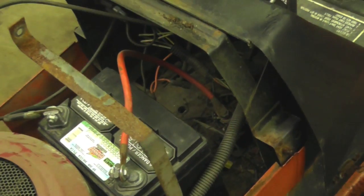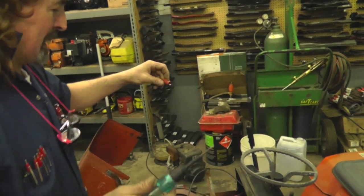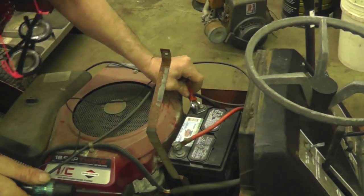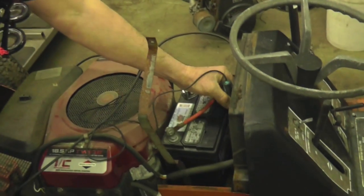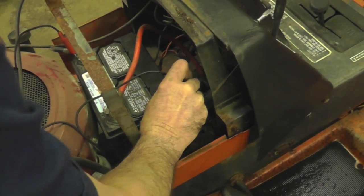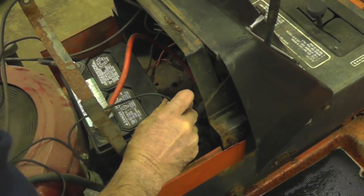Now we're going to use a 12-volt test light. I'm going to take it and put it on the negative — you can put it anywhere on the ground, but I like to go right to the battery. When I touch this probe on any one of these posts going to the solenoid, it should light up when I turn the key. If I touch the other one and it don't light up, that means that ain't 12-volt — that's the ground. When I touch the other one, it lights up.